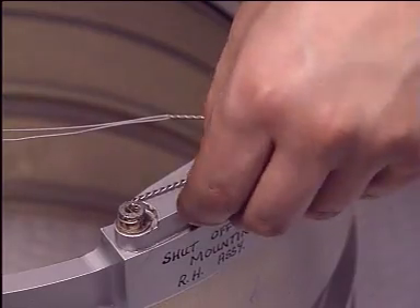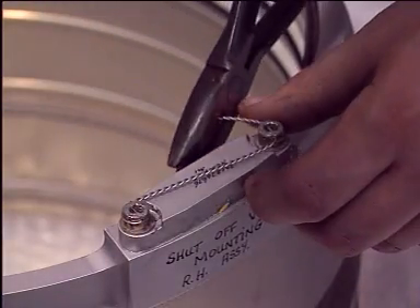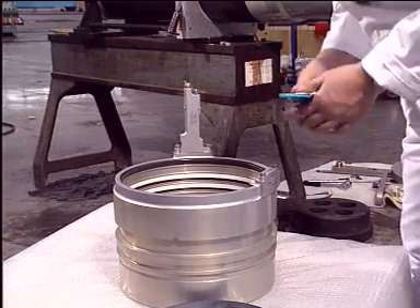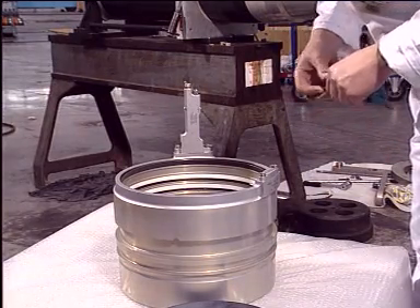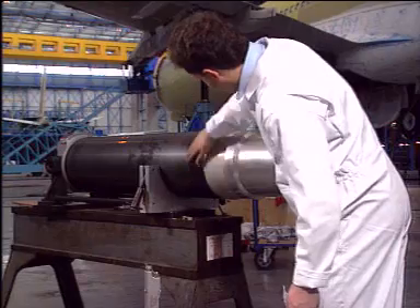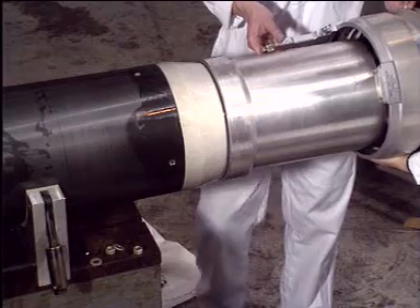Secure the nut with lock wire. Put appropriate grease on the seal and inside gland.